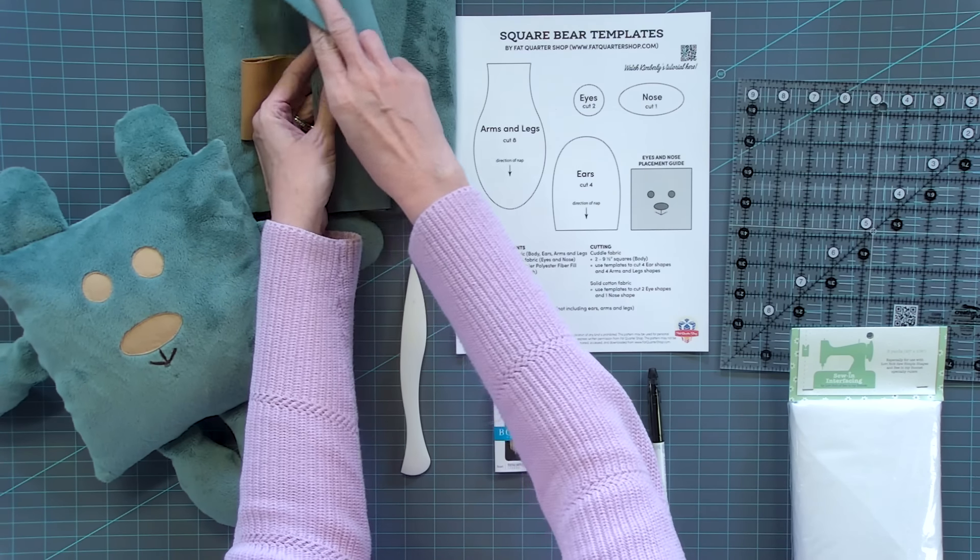You'll need to print this free download from Fat Quarter Shop — it's called square bear templates, you just go to Fat Quarter Shop and print it out for free. We're using a nine and a half inch square ruler to make it easy to trim down. We are using sew-in interfacing for the appliqué, and also a brown thread to sew it down. If you wanna add the little embroidery, just add some embroidery floss. You'll need needles for that. We are using a point turner and a friction pin. To stuff the square bear, we're gonna use polyfill — you can use any brand you want.